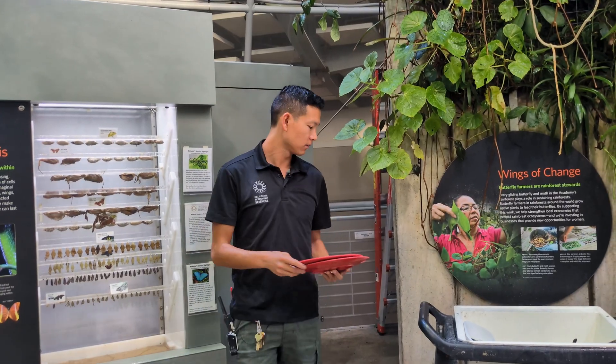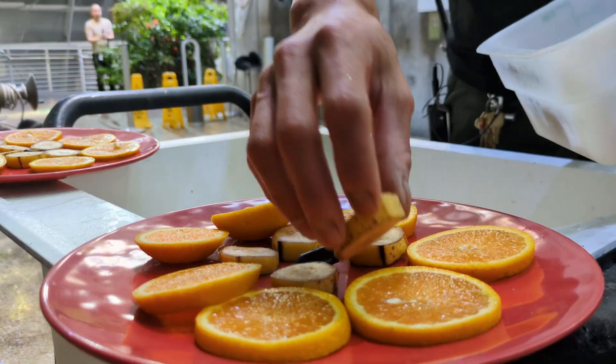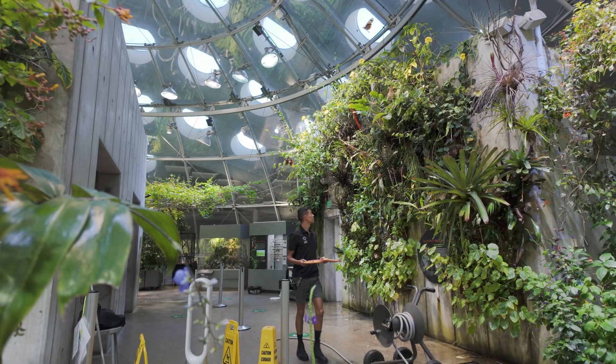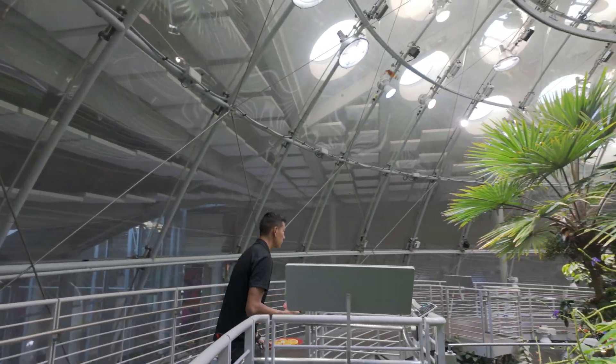We change out our butterfly fruit every day. We put it out mostly for our fruit-feeding butterflies, which are morphos and owl butterflies. Occasionally our birds also get some banana from the fruit plates since they like it too.